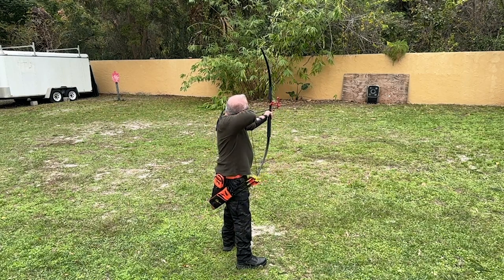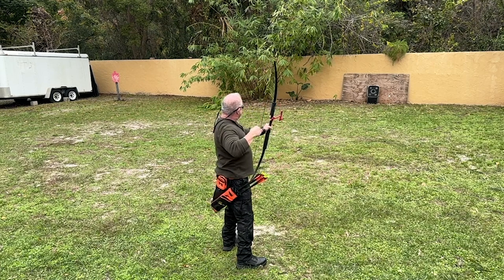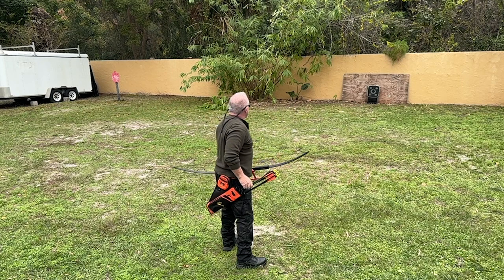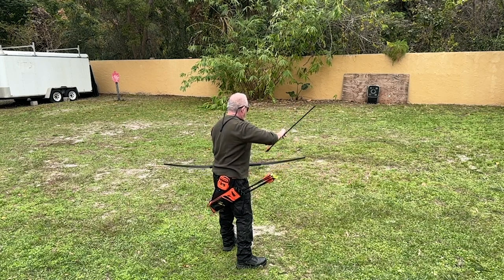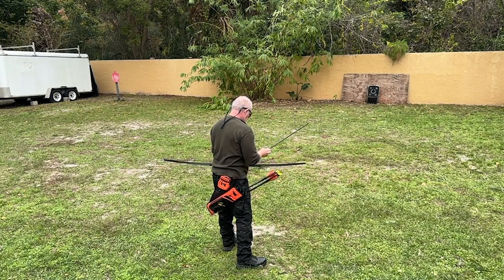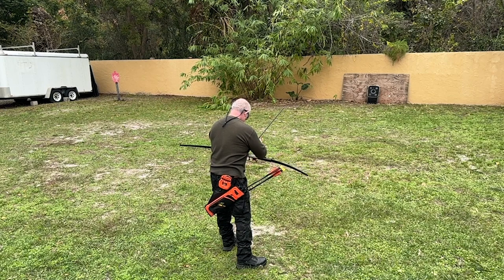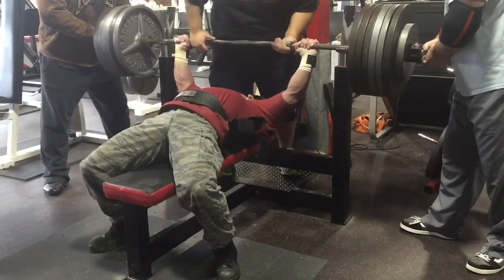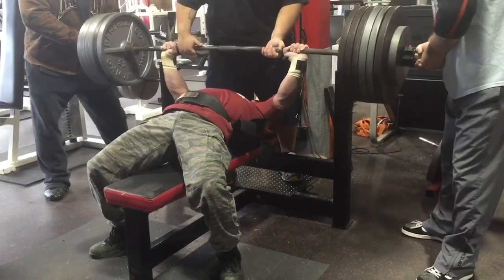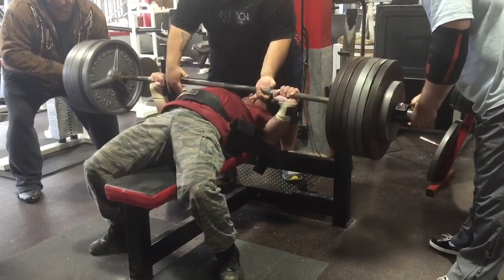However, I quickly realized that archery was going to be a challenge for me for a number of reasons. For starters, I have a prosthetic left eye so I have zero depth perception. On top of that, I've had a significant number of serious injuries from multiple wrecks, as well as years of competing on our national powerlifting team. This short clip is how I spent many decades training — that's a 645 pound gym lift at 181 pounds body weight.